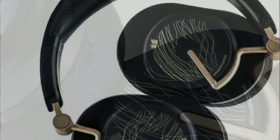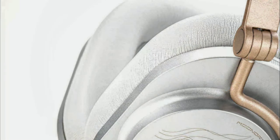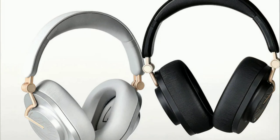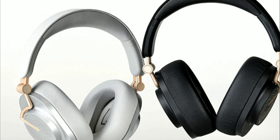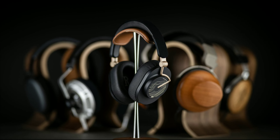It also has a transparency mode and can last 48 hours on a single charge with quick charge support. The build features a durable metal foldable headband and memory foam earpads. It's quite lovely.